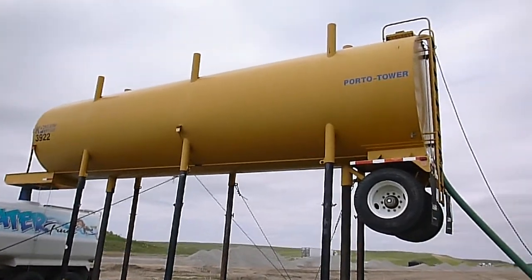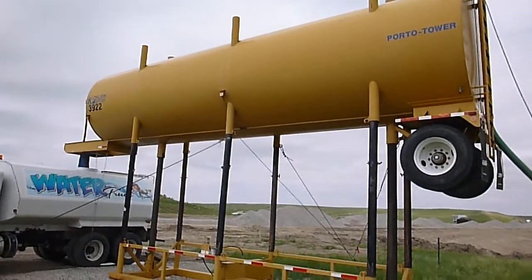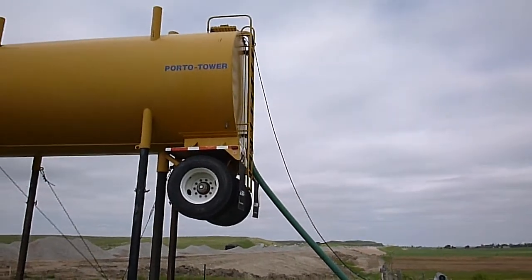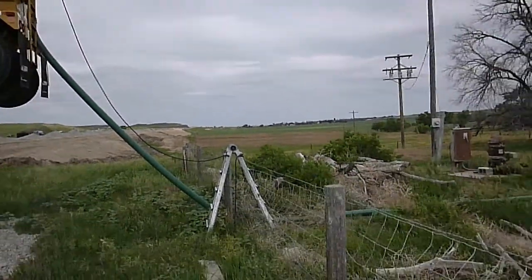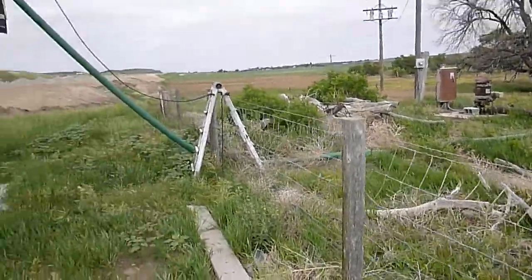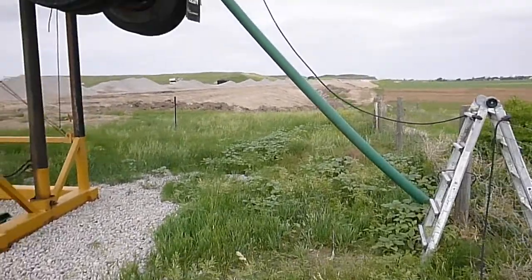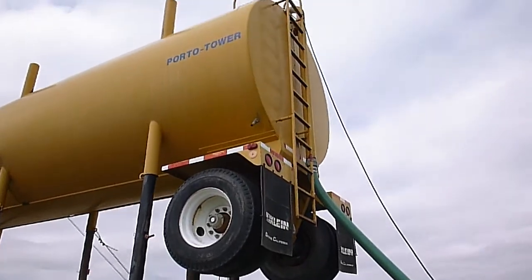This is our Klein Porta Tower. It's a 12,000 gallon overhead water tank. It's got a float system in it to shut the water off — we're using an irrigation well to fill it. We've got a couple of switches wired in the tank. When the tank gets empty it turns the pump on, and when it gets full it shuts the pump back off again.